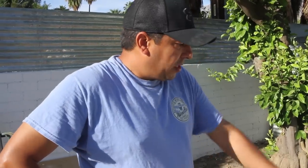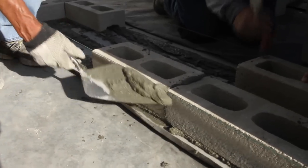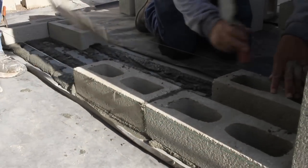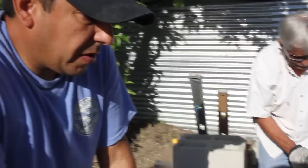When you lay your first course, you want to put mud down and then get your blocks nice and even with that string line. Once we get that first course set we'll let that sit for a little bit. We're gonna work on getting this all the way to the top, and then we're gonna hit the fire pit.